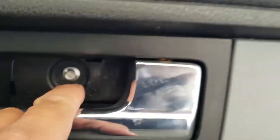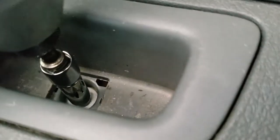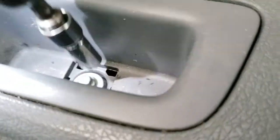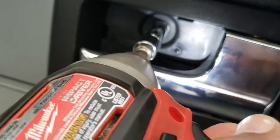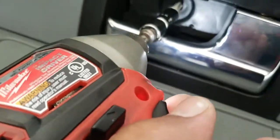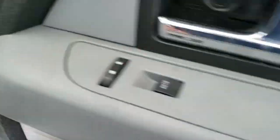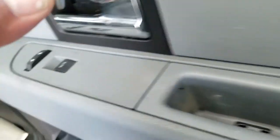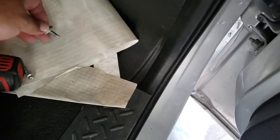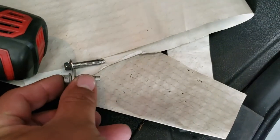Now we have access to our 8mm screws — right there, 8mm. Go ahead and drive that out, as well as this one right here. That sucker had to be hammered out. Just put these screws in a nice safe location. You want to remember the order because one is longer than the other.